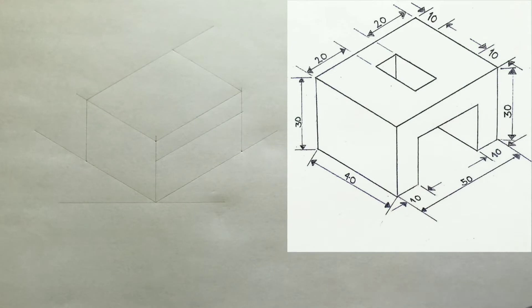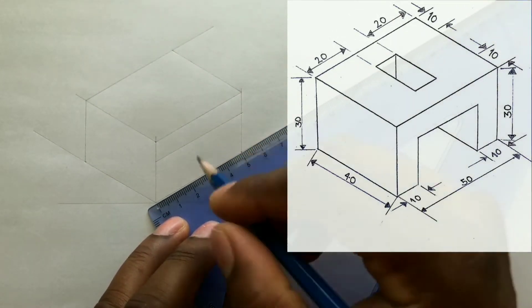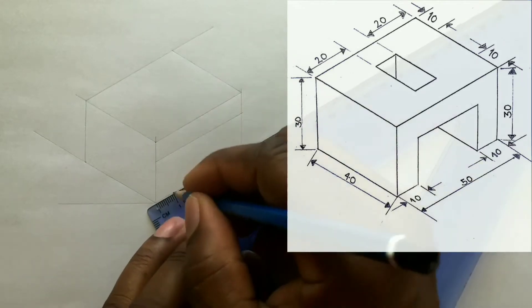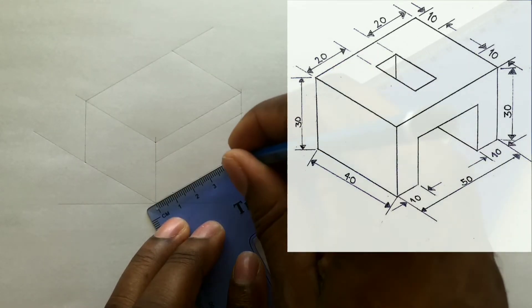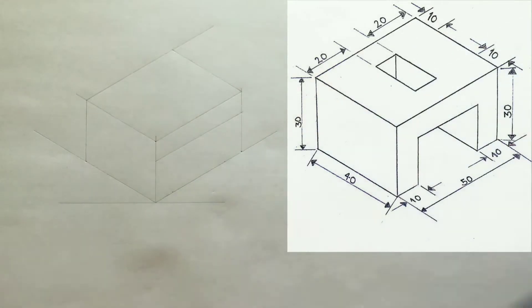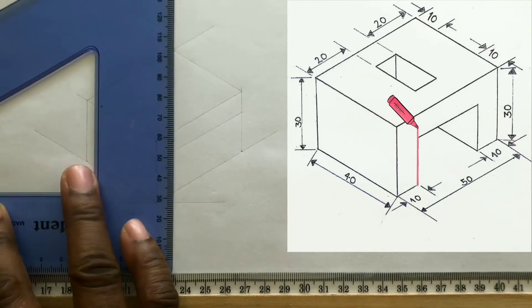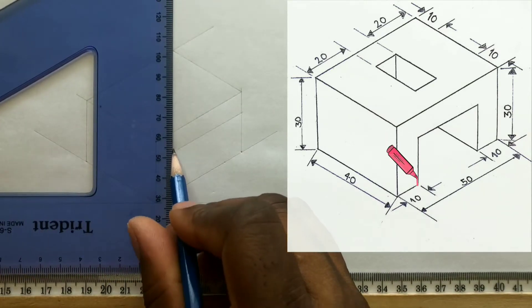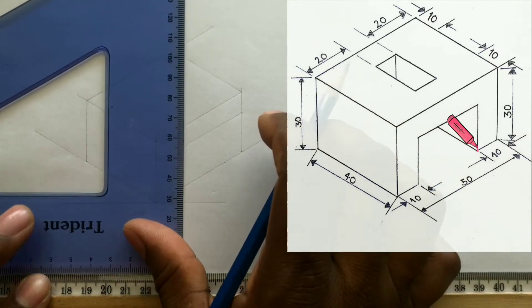Now based on your given drawing, you need to measure and identify 10 millimeters from this point, and also measure and identify 10 millimeters from the other end of the line. Now use your set square along with your T-square to draw vertical lines from the points you previously identified, to intersect with the line above these points.